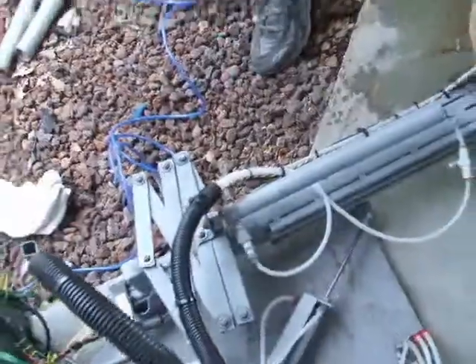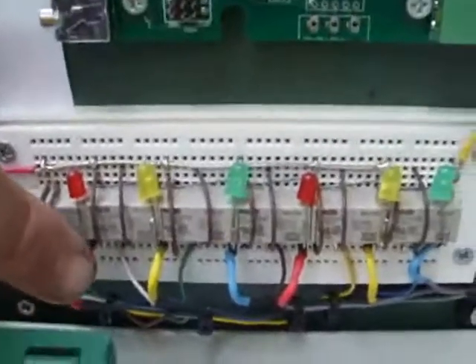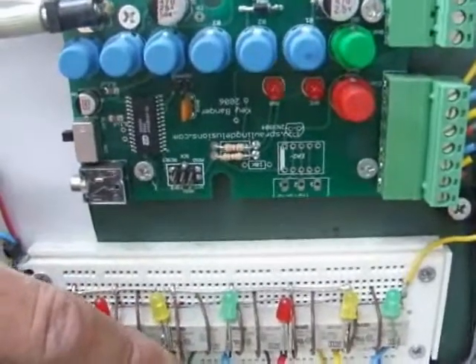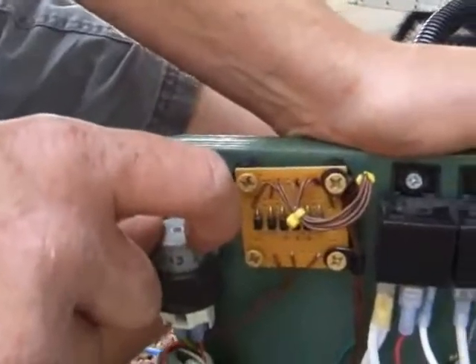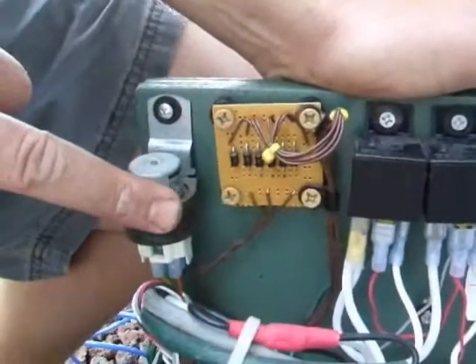This is the key banger — it does all the programming for the unit. Down below are the relays; these relays take the output from the key banger and drive all the solenoids we just looked at. This relay right here turns on and off the legs up front, and this is a diode pack that operates the relay for the legs.